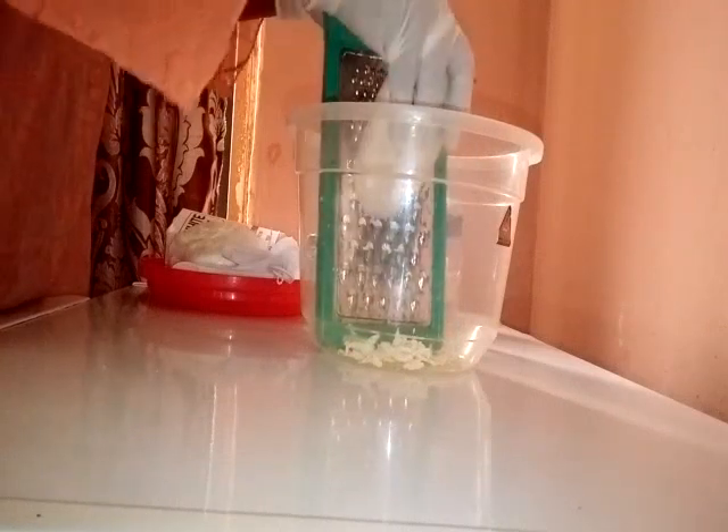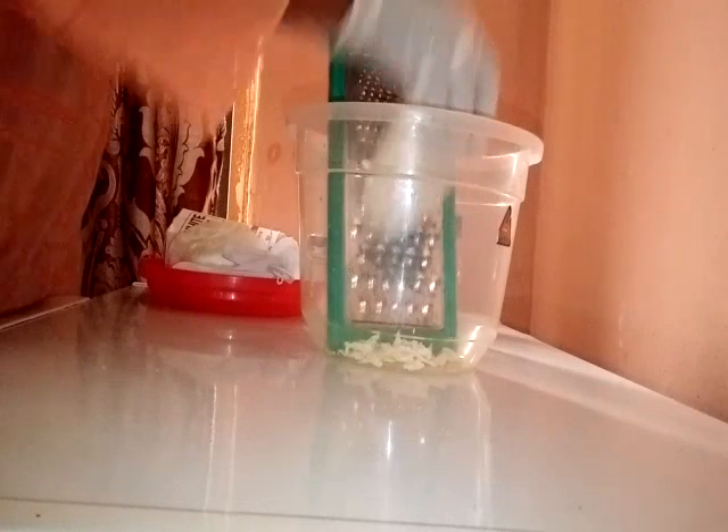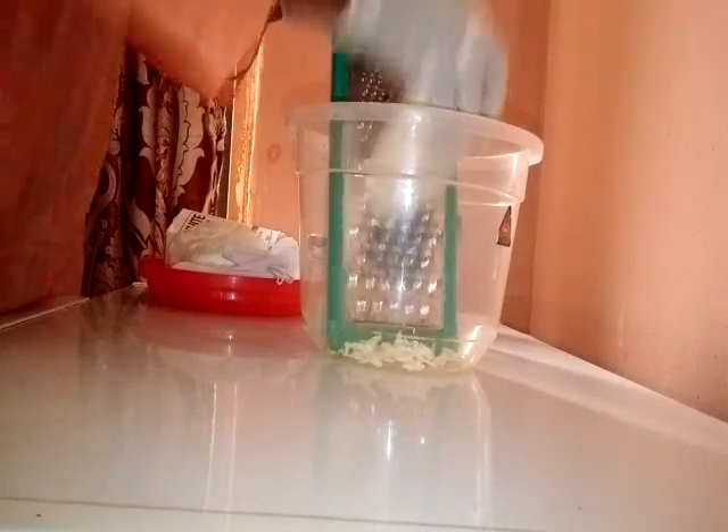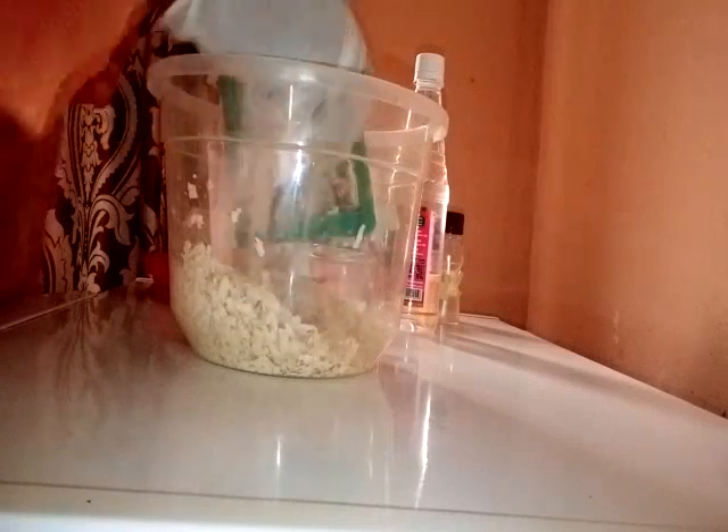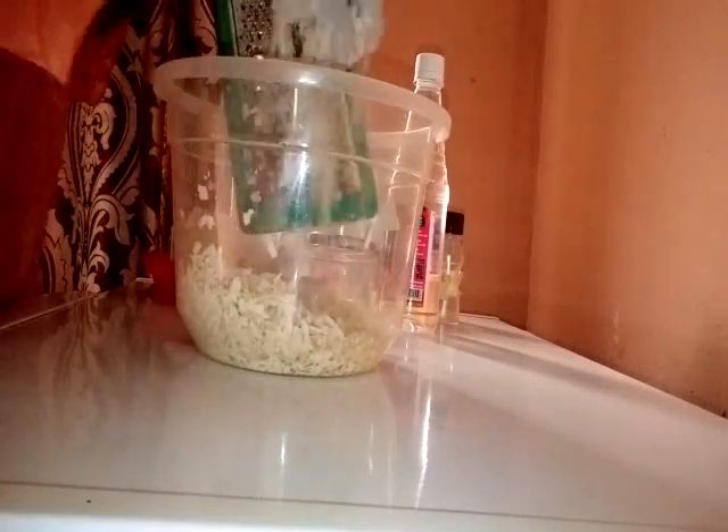I don't use this grater for cooking — I keep it separate for skincare. Before you start making skincare products, make sure you sterilize all your equipment. Make sure all your bowls and spoons are clean, because you are going to be using it on the skin, so you need to use clean, sterilized equipment.